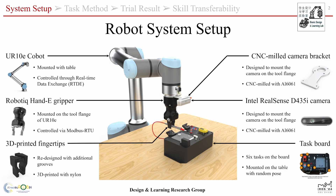The robotic system includes a UR10e robot with a handy gripper and a RealSense camera attached to the tool flange. We designed a pair of fingertips with grooves to increase the stability of various manipulation skills, such as grasping the probe and wrapping the cable.